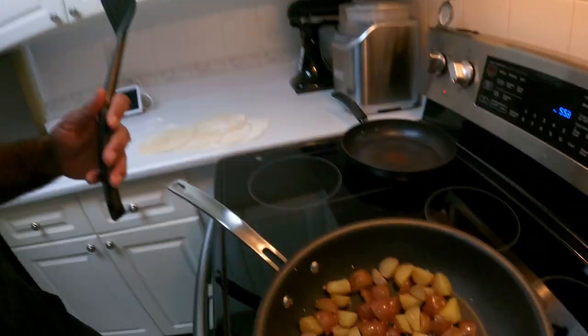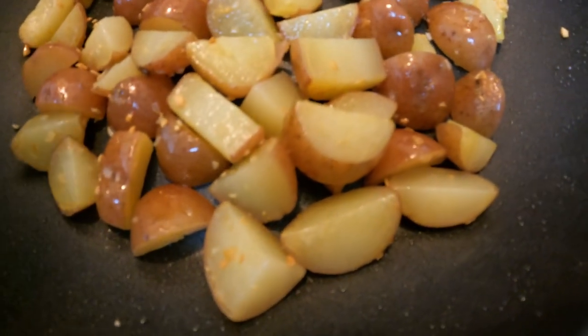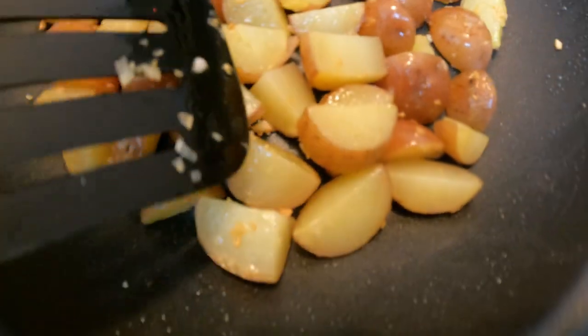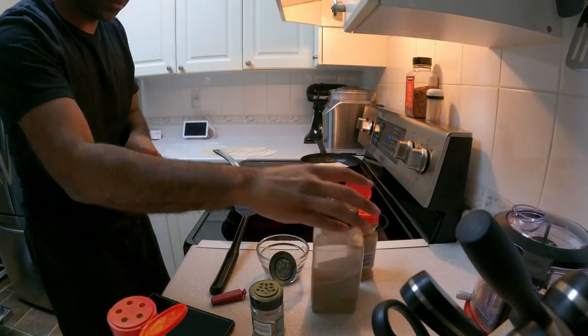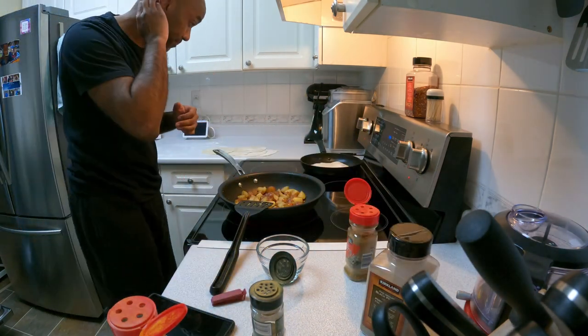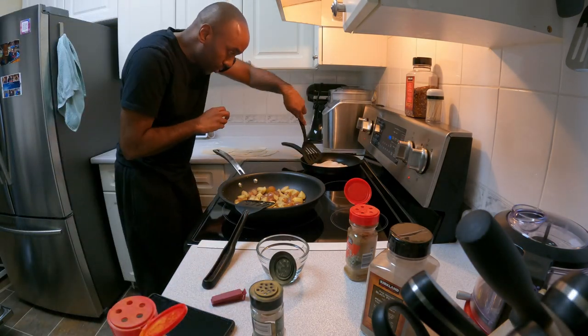The potatoes are just starting to cook up a little bit — kind of see them starting to fry. Unfortunately, the roti's been sitting on the counter drying out, so I'm going to get the roti going now. I think I'm going to throw some black pepper in here as well. I'm not burning the potatoes — actually, I am absolutely burning them.